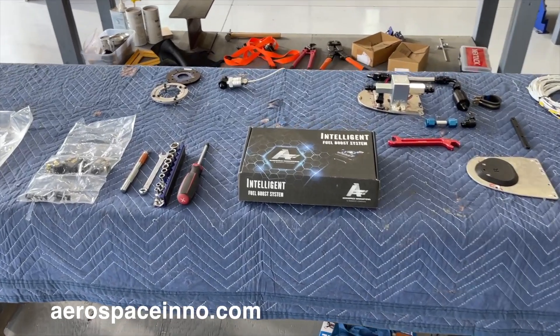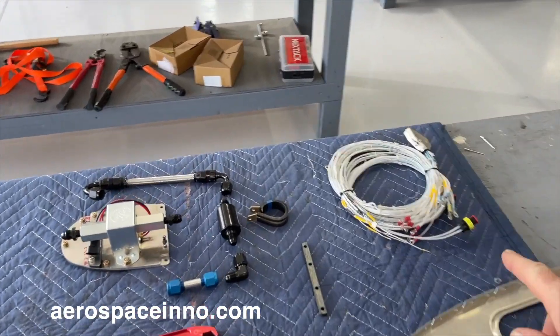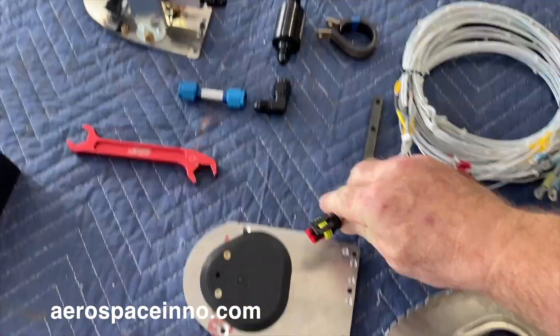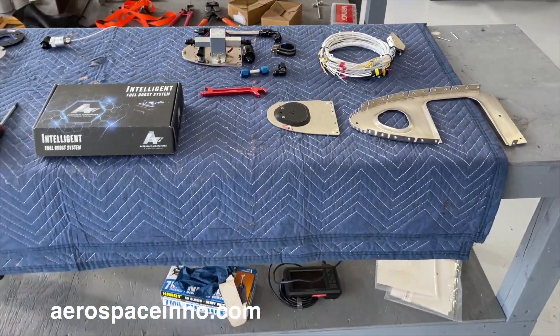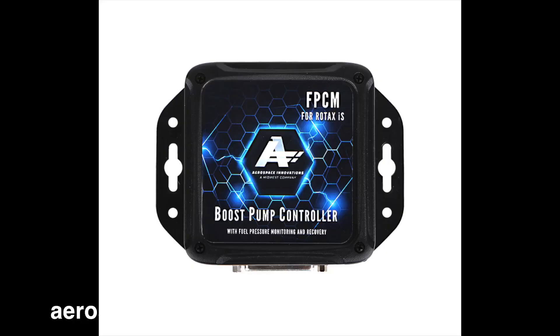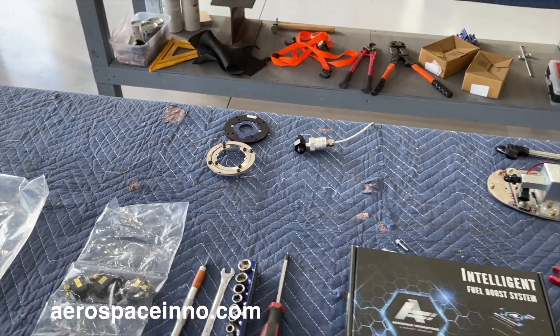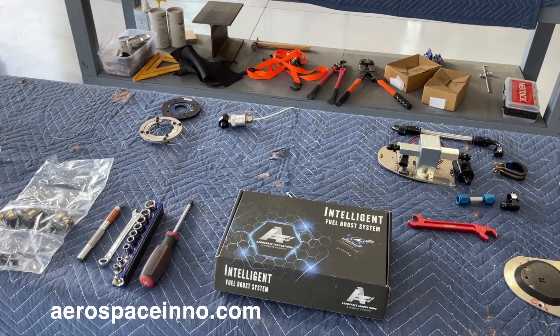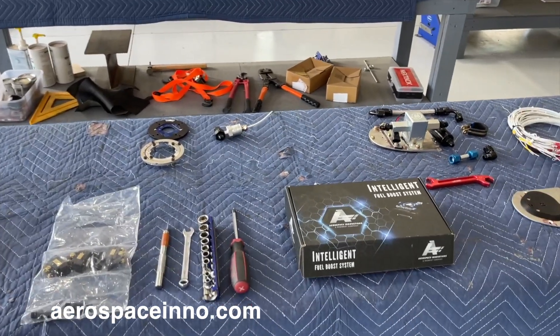With this intelligent fuel boost system there are basically three parts. First are the fuel pumps themselves, with a harness that plugs into each pump — one on each side. The second part is the fuel selector: since the pumps are before the selector, this system has a sensor that detects your selector position, turns off one pump and turns on the other. The third part is a pressure monitor that monitors the feed line from the tank to the fuel selector, which can be programmed into the EFIS to detect faults.